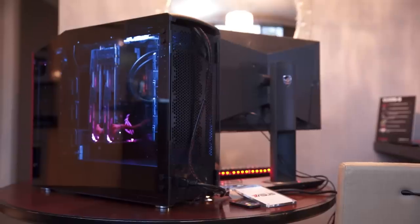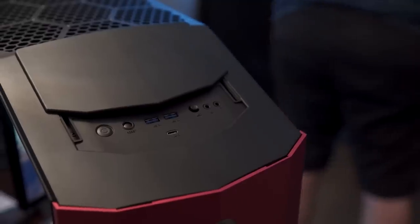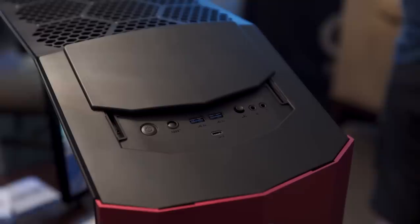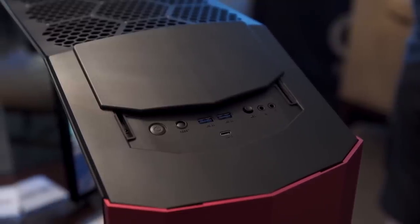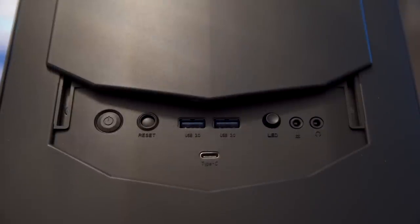The back doesn't have IO because naturally it's all up top. As for front IO, they've changed that a little bit too — it now has a sliding cover, so you can hide everything if nothing is plugged in and it'll look nice and sleek. Or you can slide it up and access your USB Type-C and your LED switch.